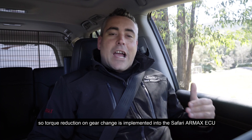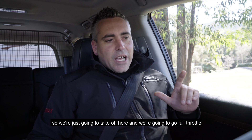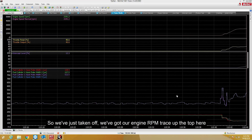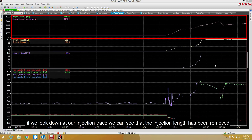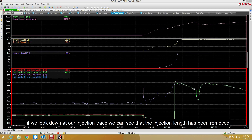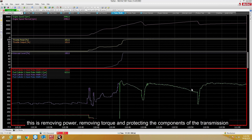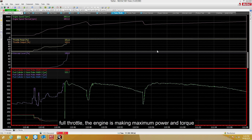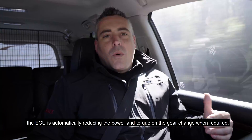A drivetrain protection system is also required, so torque reduction on gear change is implemented into the Safari RMAX ECU. This removes power and torque from the vehicle during the gear change, protecting the life of the components inside the gearbox. We're going to take off at full throttle and show this working. We can see a gear change occurring, and if we look at the injection trace we can see the injection length has been removed — this is removing power and torque, protecting the transmission components during the gear change. The driver remains at full throttle while the ECU automatically and safely manages the gear change.